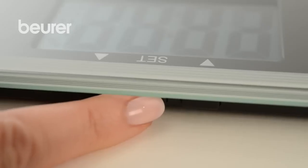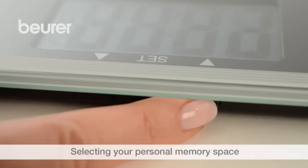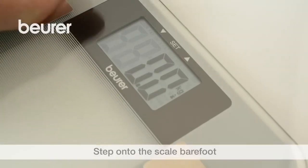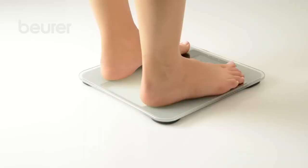Proceed as follows for diagnostic measurements. Press the Set button, then select your personal memory space using the arrow button. Wait until 0.0 is displayed. Then step onto the scale with your bare feet. Stand still in the center between both electrodes, then step off the scale.